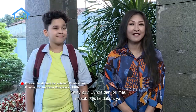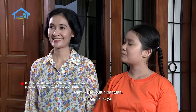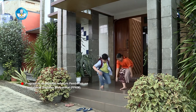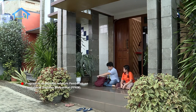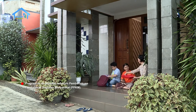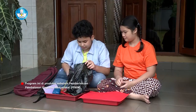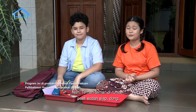Aku sudah punya alat dan bahan yang kita perlukan untuk bikin kincir komedi putar. Iya, aku juga sudah siap, ada di dalam. Kalau gitu, bunda dan ibu mau masuk dulu ya. Oke, nanti kalau butuh bantuan, panggil kita ya. Sudah siap? Nah, teman-teman di rumah pasti sudah siap dong membuat kincir komedi putar bersama kami. Yuk, kita mulai.